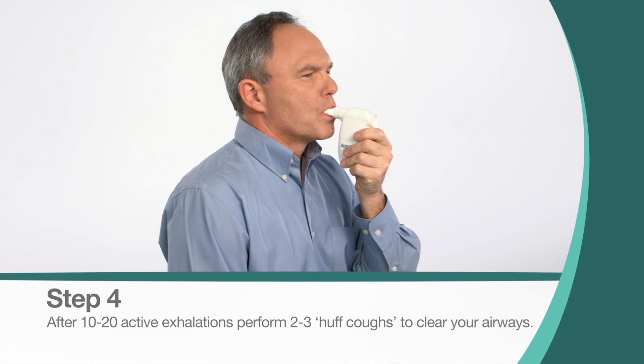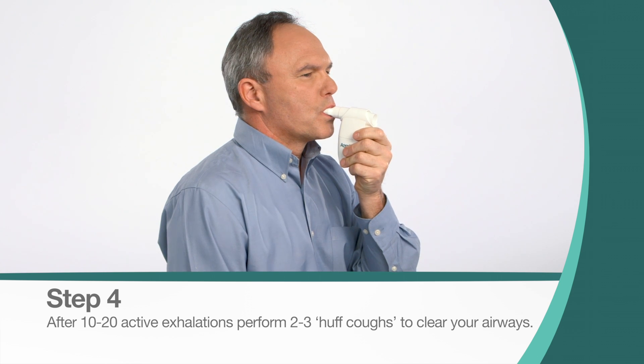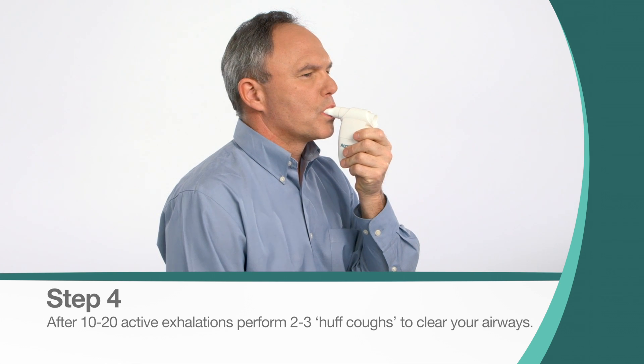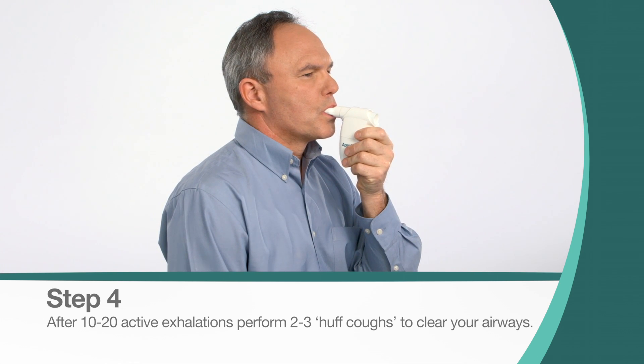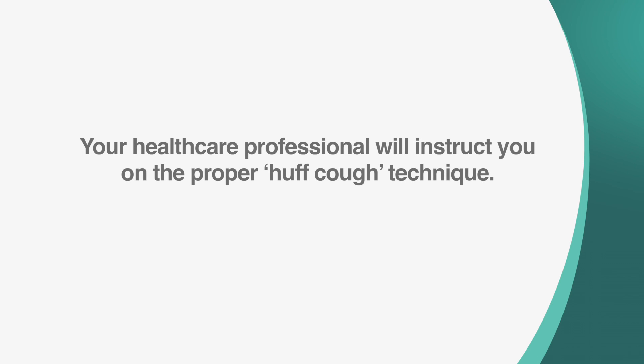Continue taking deep breaths and long exhalations for ten to twenty breaths, or as instructed by your health care professional, after which you will perform two to three Huff Coughs to clear your airways. Your health care professional will instruct you on the proper Huff Cough technique.